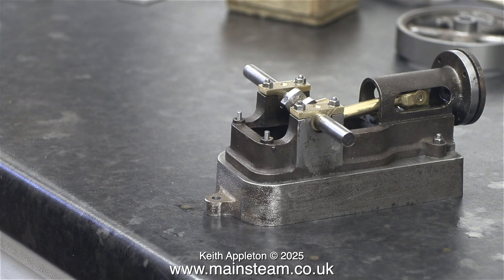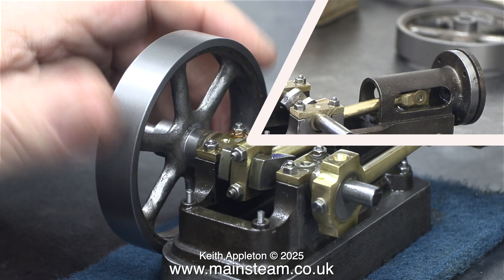So I assembled the engine — as you can see here — and it felt okay, a bit tight in places, but I would think that would wear in. So I fully assembled the engine and ran it.